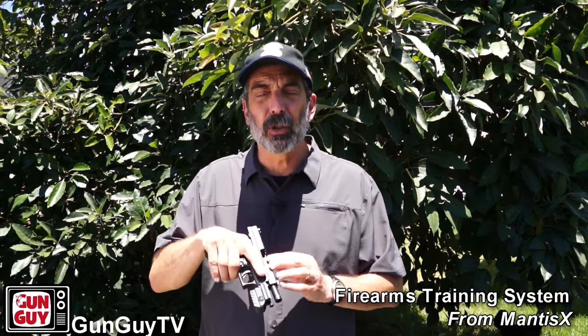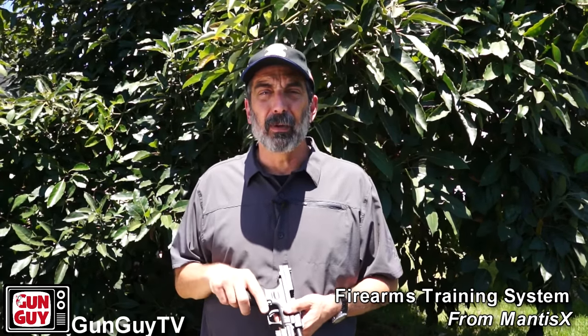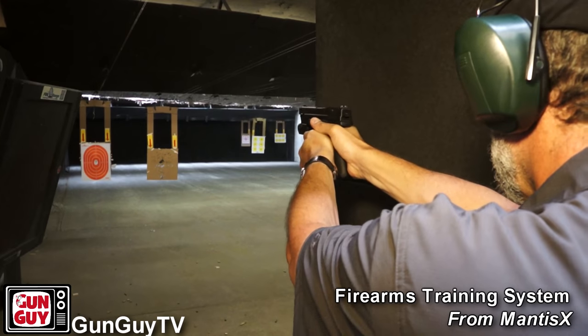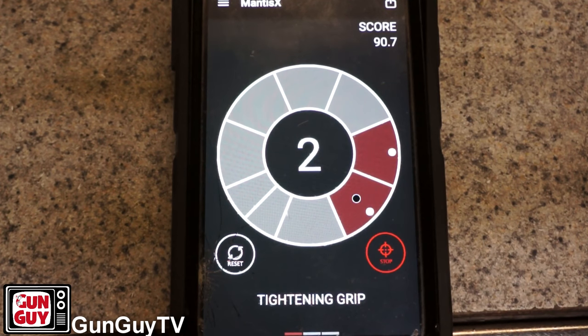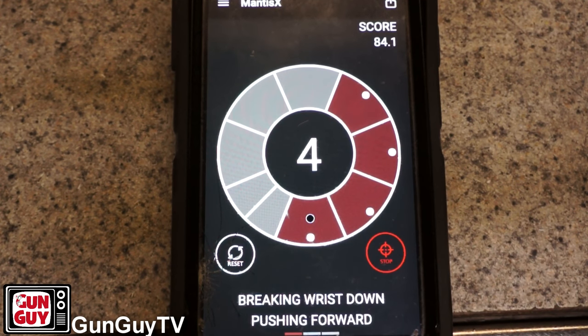It gives me some opportunity to get the gun pointed in a safe direction, make sure it's completely clear of ammunition, with the ammunition on the other end of the house, and then do some dry practice without burning up ammunition and the cost of range time. Then when you get on the range, you can start seeing whether you're having a little bit of a reaction to the report of the gun going off, or you're anticipating the recoil, because you'll start to see the difference between the results from dry practicing and the results from time on the range.